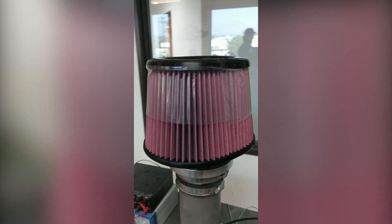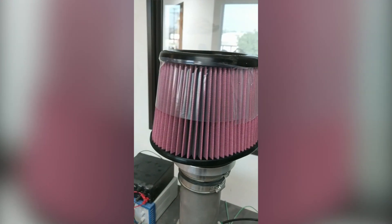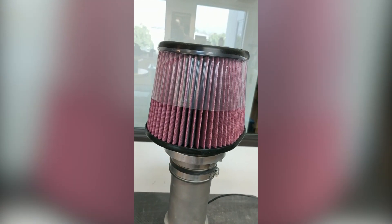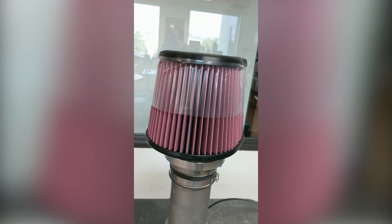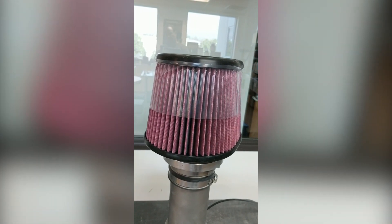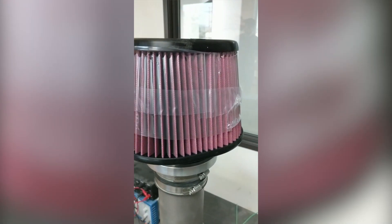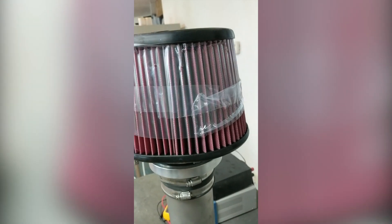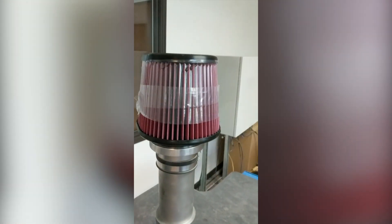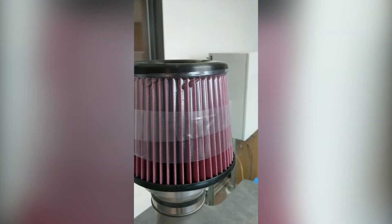Currently over half the filter is blocked off with a plastic bag. We're going to block off another portion, leaving basically just a small sliver of the filter exposed. At this point we've got 80% of the filter covered with a plastic bag and the filter is still straight and has yet to collapse.